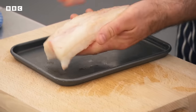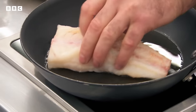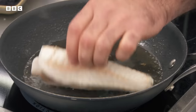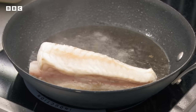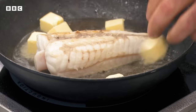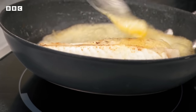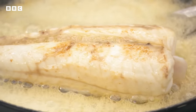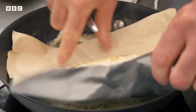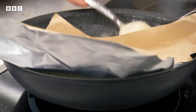Marcus trims the monkfish to a nice portion size and seals it on the outside. He explains the advantage of cooking on the bone: 'It protects the inner side of the fish, keeps the flavour in, adds flavour into the flesh, and keeps the moisture so the fish doesn't dry out.' He wraps the fish in butter paper to protect it and steam it on top of the stove, cooking it entirely in the pan.